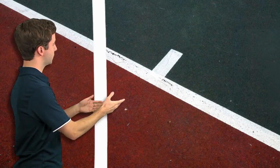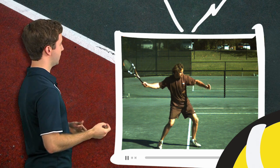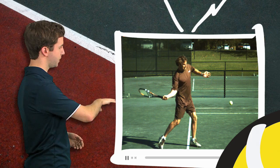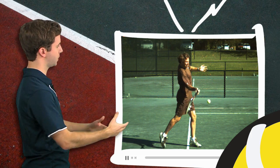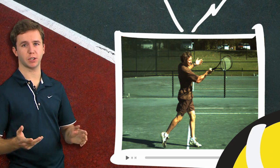Now to illustrate this point, we're going to look at Frank Salazar on the FYB TV screen. Once he sets into his hitting arm position — which he's done right here — his wrist position isn't going to change. So he swings up, he hits, and if we freeze it here in his follow-through, the wrist is still in the same position.